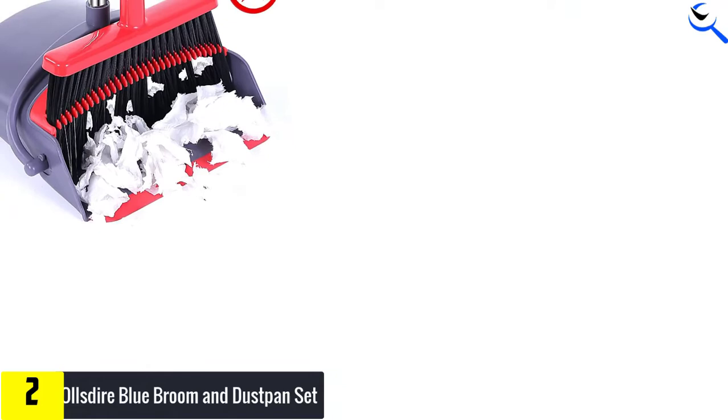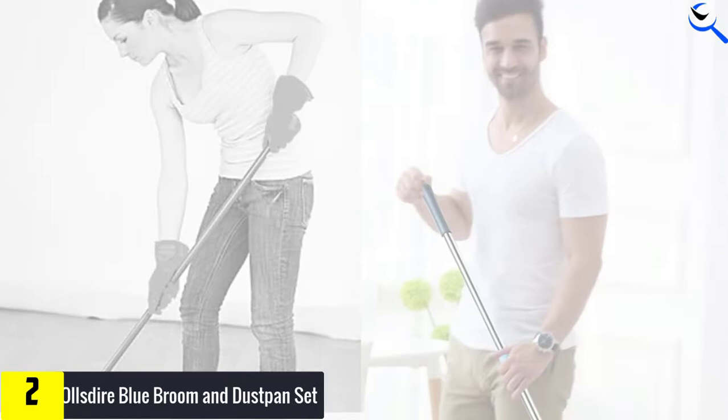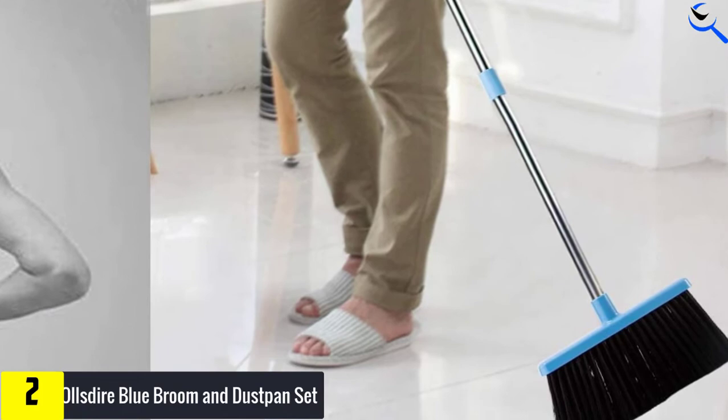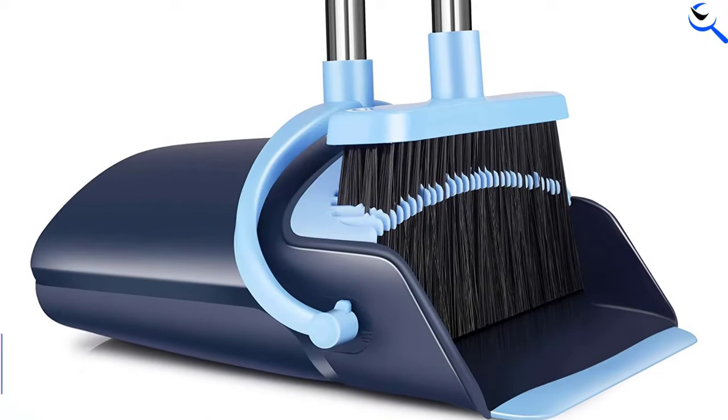Moreover, the broom is built with flagged bristles that can clean a large surface area. Besides that, the four layers of the brush can sweep away all the dust from the surface where you are cleaning. On top of that, this dustpan lid is built in with a brush that will get rid of the hair and dust from the bristles, and at the same time can be used to keep the garbage from falling out while emptying. More importantly, you can purchase this Blue Broom and Dust Pan Set at a low price.